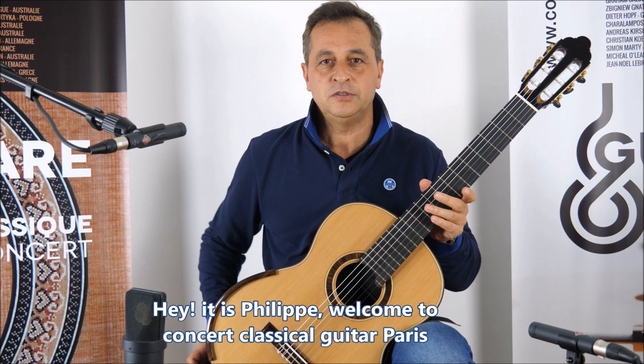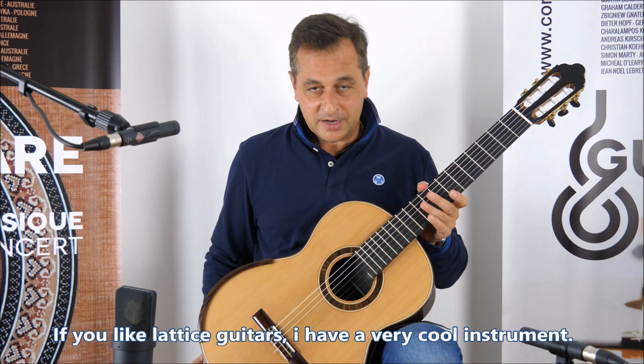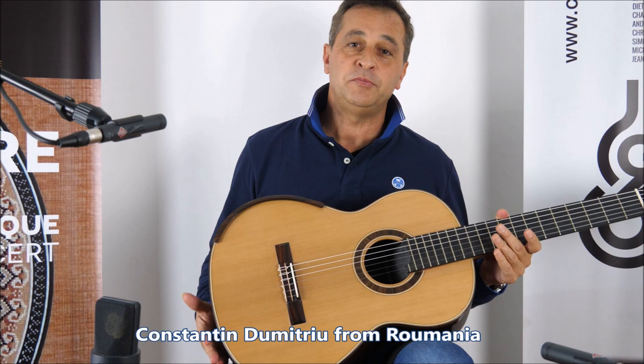Hey, it's Philip. Welcome to Concert Classical Guitars. Well, if you like lattice guitars, I have a very cool instrument here, and it's by Konstantin Dimitriou from Romania.